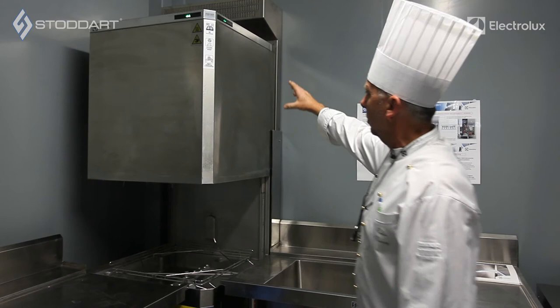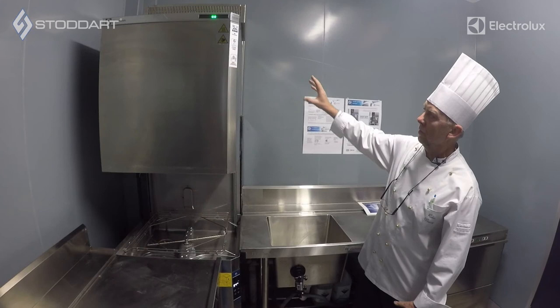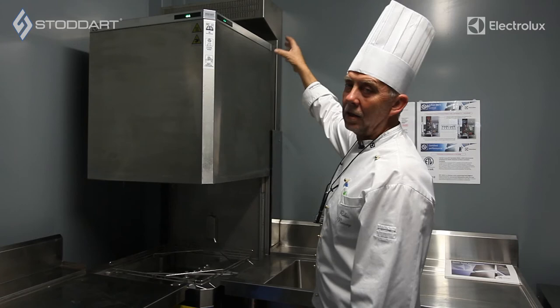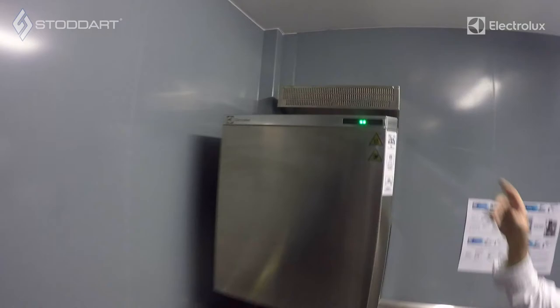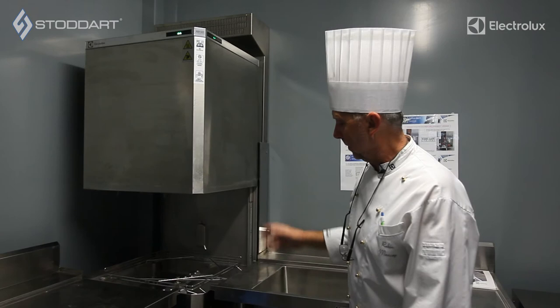The ESD unit basically has a cold water feed coming through it, through like an evaporator system. As the steam is exiting, the cold water coming into the machine condensates that steam back into water. That water falls back into the wash tank, so there's no steam or humidity exiting the top of the machine through that vent at the very top — only warm air. This machine is able to be sat in a kitchen without the need for fitting a condensate hood, because it's got its own inbuilt ESD system.